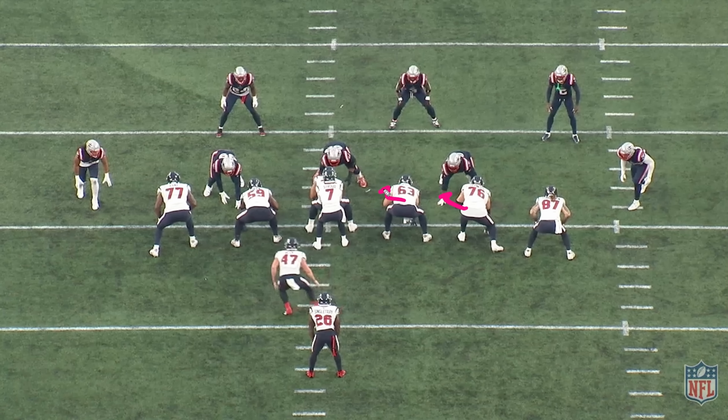Hi everybody, welcome to the QB School. I am JTO Sullivan. Today, CJ Stroud's first ever pro experience. Fired up for this one. Let's get it going.